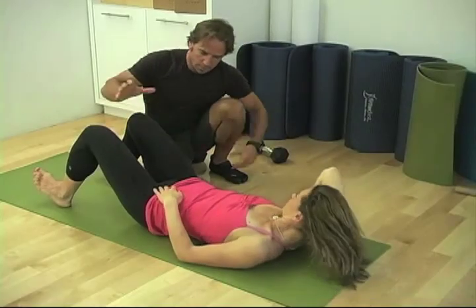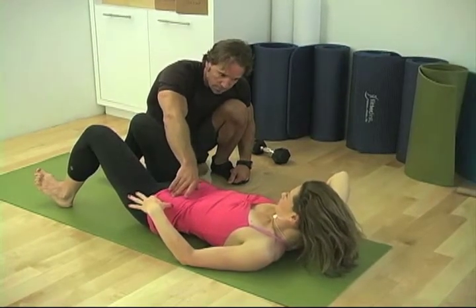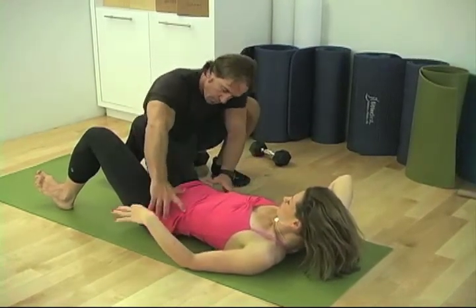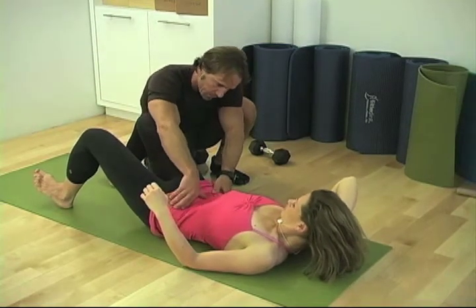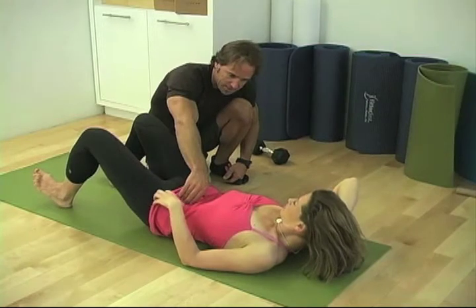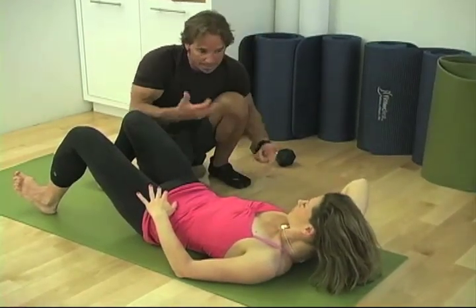Now we're going to work your sub-umbilical region, meaning the lower abdominal region, to bring your pelvis into a posterior tilt. It's going to give you that flat stomach, also preventing a lot of lower back disagreement and also back pain.